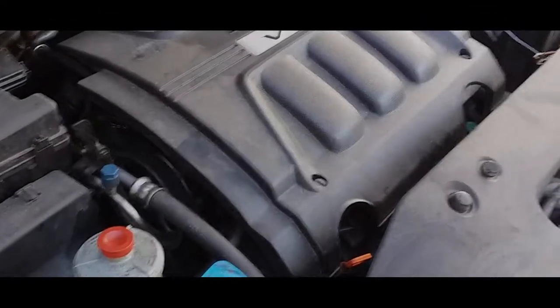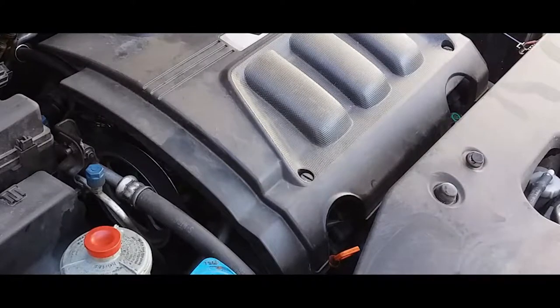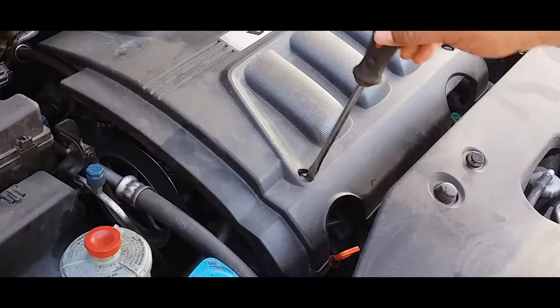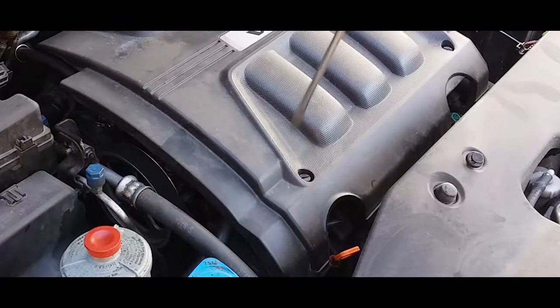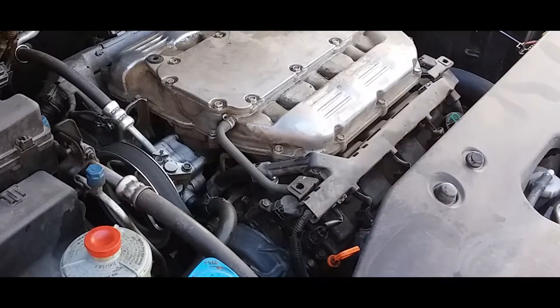Hey YouTube, I have a video on how to remove the power steering out of a 2010 Honda Odyssey. First thing you got to do is remove this cover — I went ahead and removed it already, but all you simply do is just twist these little locks and it pulls off just like so.